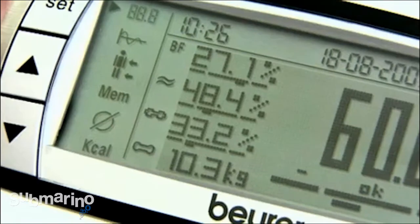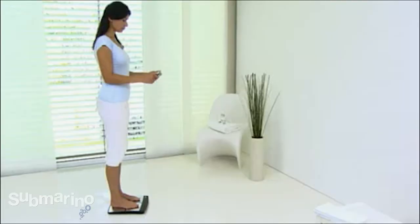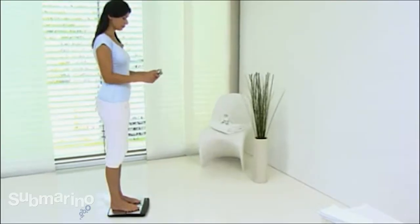Your long-term data progression can be viewed at a glance thanks to the trend indicator, which presents an overview of all relevant information.